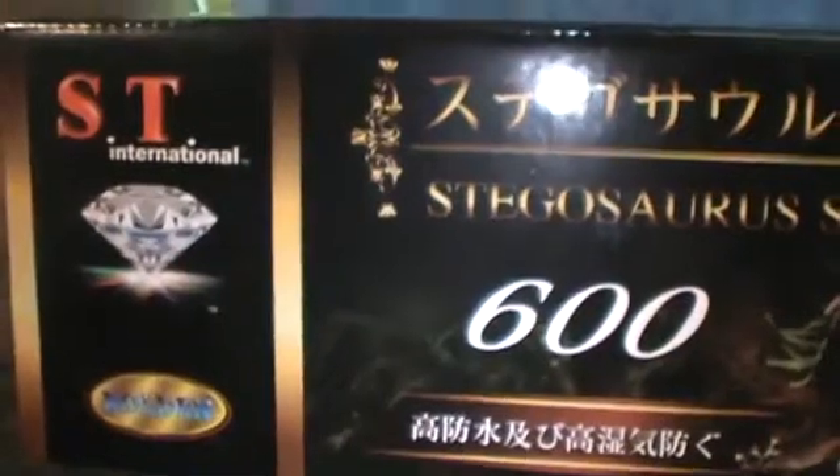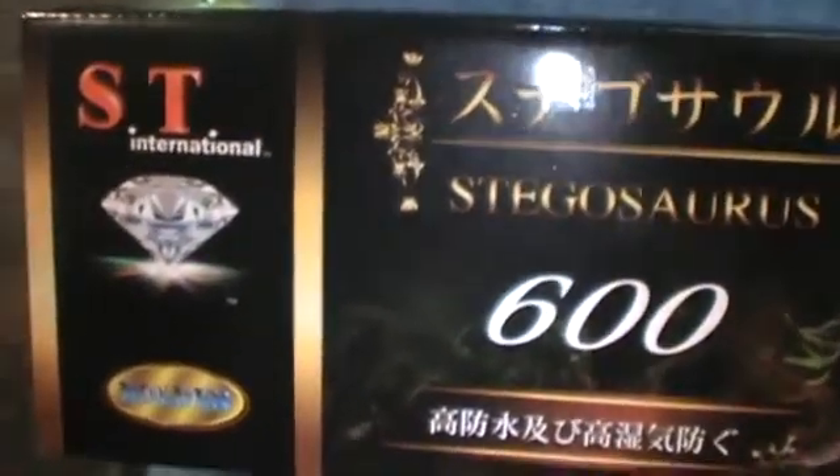Hey guys, M.A. Fish Guy here doing a review on the Stegosaurus Light by ST International.